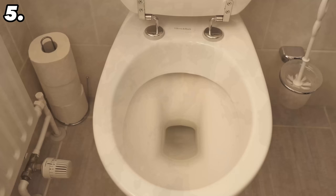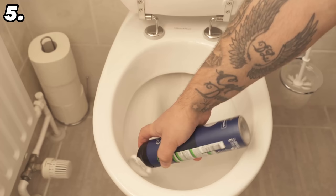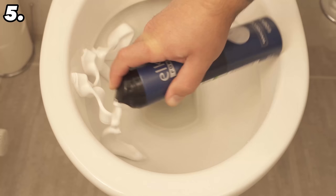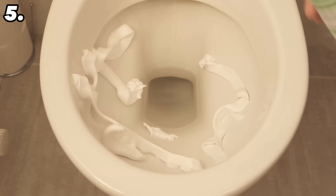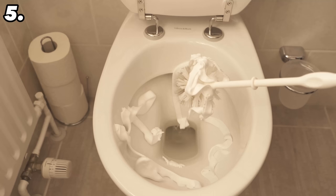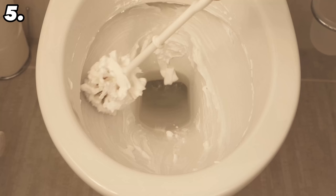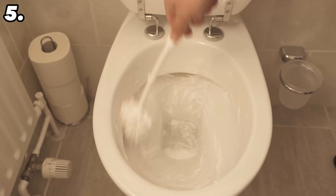You can really clean with shaving foam — you can even use it in your toilet. Shaving foam is perfect for cleaning ceramic surfaces, and the toilet will smell really nice and pleasant because shaving foam contains fragrances. Spread a good amount in your toilet, put some on the toilet brush and spread it all over, and try to squeeze some under the rim. Leave it to work for 30 minutes, then go through everything again with the toilet brush and flush once — and you've cleaned it perfectly.